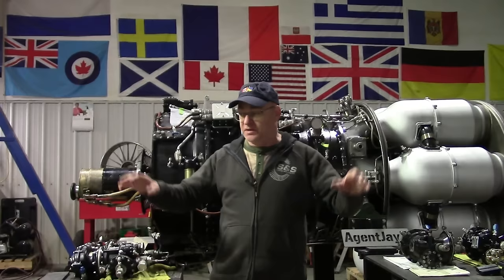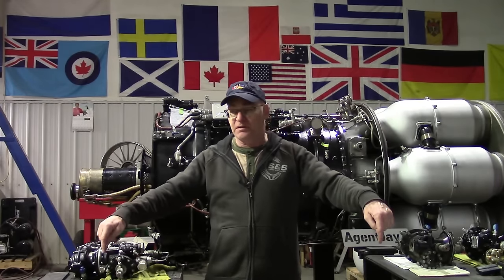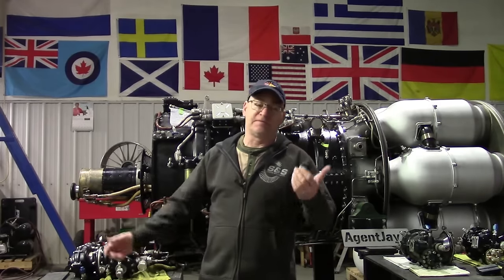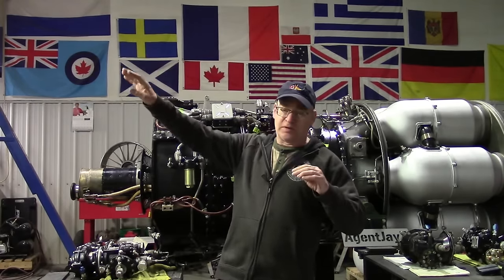The boost pump is the first thing in the chain: there's a fuel tank full of fuel with a boost pump in it — probably with a swinging pickup or a flexible weighted line that falls to the bottom whichever way the plane's going. The boost pump takes the fuel in the tank, raises it to a pressure of 3 to 10 PSI, and supplies it to the fuel pump. It's a fuel pump that supplies a fuel pump — you could call it a supply pump and people would say, 'Oh, you're talking about a boost pump.'